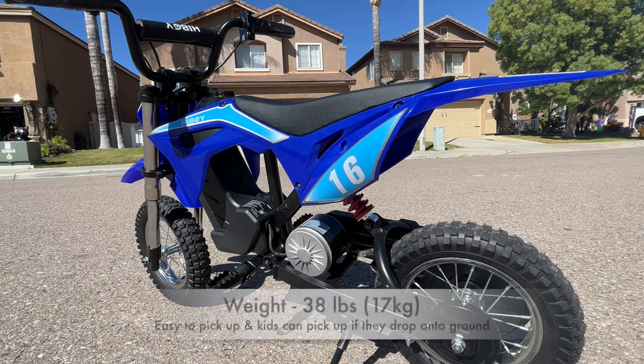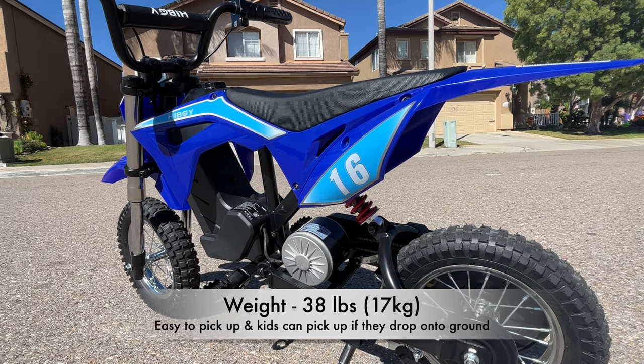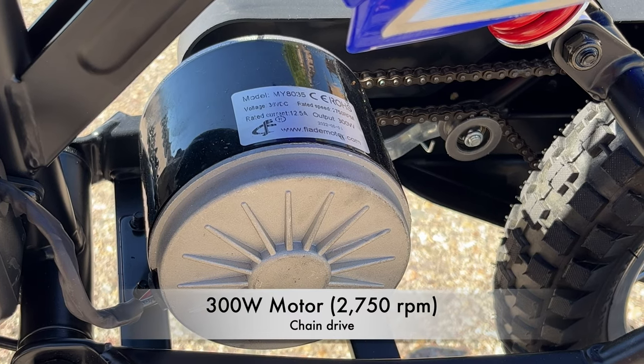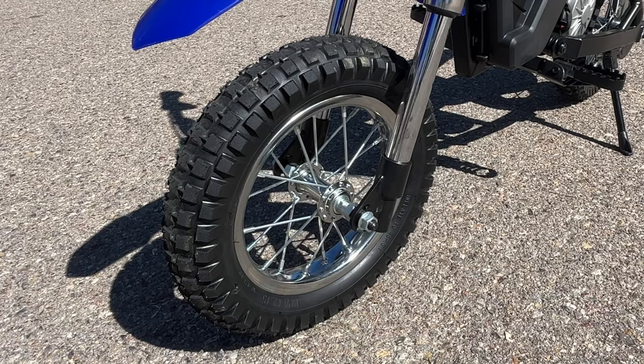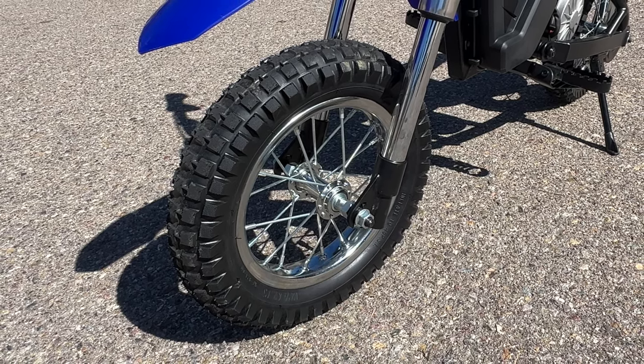The bike only weighs about 38 pounds, so it's really easy to pick up without much effort, and it's also light enough that if your little one drops it they can actually pick it up off the ground themselves. It has a 300-watt motor that provides smooth power delivery and is chain driven, putting power down to 12.5-inch tires with a 2.75-inch width, which provides exceptional grip on road surfaces.